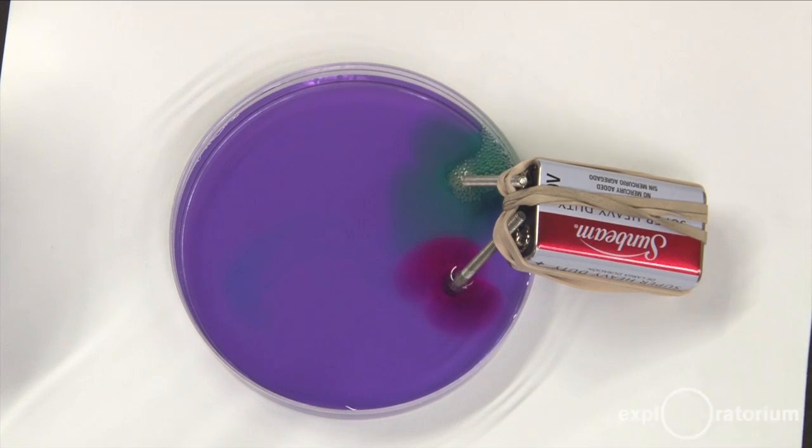the hydrogen is coming out of the solution. The other side, the positive side, the cabbage juice turned pink, which means that area is rich in hydrogen ions or acidic. And that makes sense because oxygen has bubbled off, leaving the hydrogens behind.